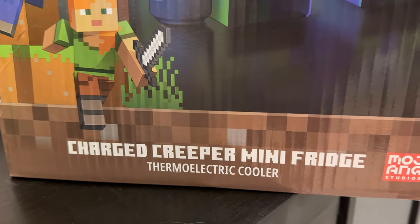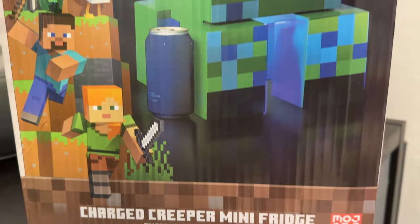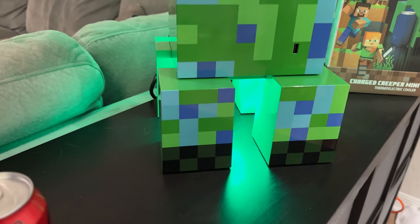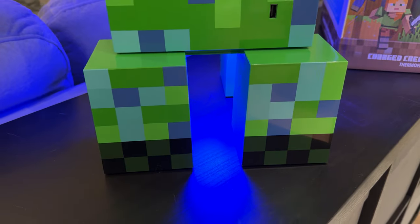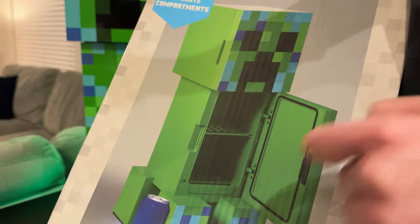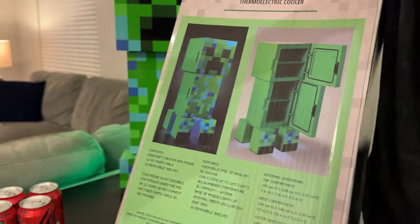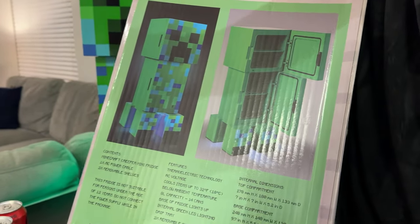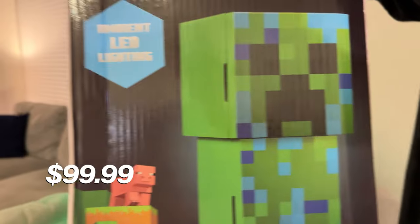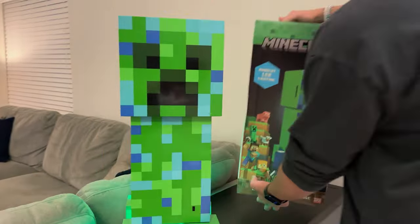It is a charged Creeper, which is why it has a little bit of blue on the texture. It also comes with some lighting and has two separate compartments — the head and the body — along with some LED lighting. This is a Target exclusive and it comes in at $100 for the Creeper mini fridge.